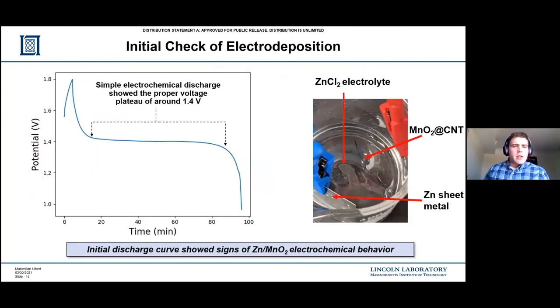To further check, I used a simple electrochemical cell where I put the cathode material into a zinc chloride aqueous electrolyte. This is obviously a different electrolyte than I'm using for the eventual battery, but it's just a good check to see that the battery is doing what I'm expecting. The plot on the left shows what's called a voltage plateau of around 1.4 volts. This is a good sign, as that is about what you would expect between the standard potential of manganese dioxide and zinc metal - another sign that I'm getting the expected results.